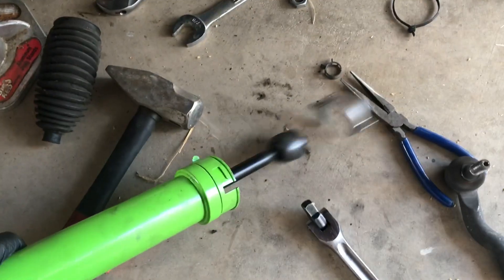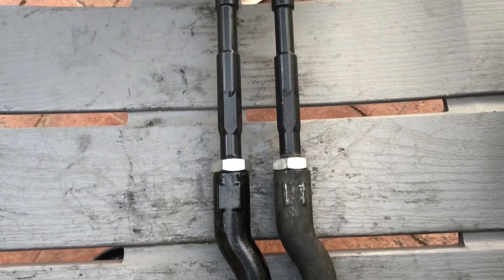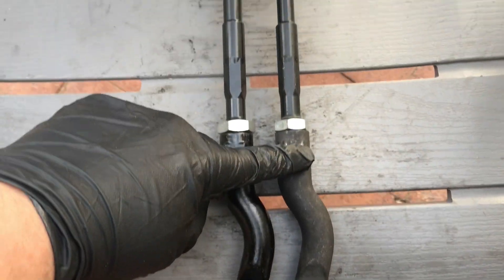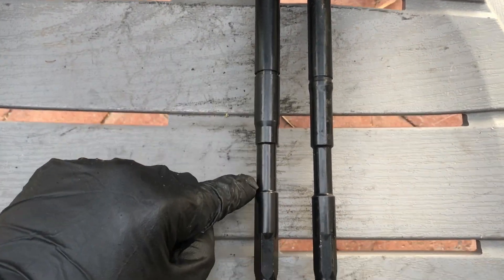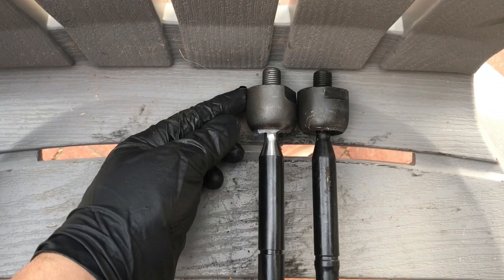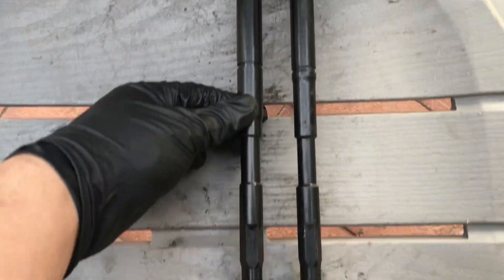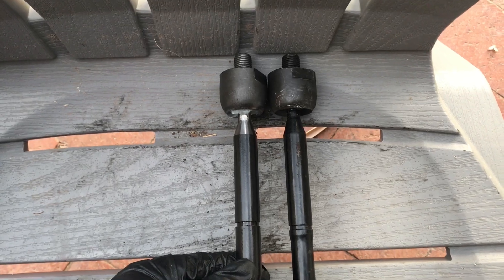I'm making it so that the new one is nearly the same length as the old one that was aligned. These are different — the eBay one is a different shape — so I'm just making sure it's the same length and then I'll adjust it when it's on its wheels. If it's really bad, I'll do the tape measurements and all that.